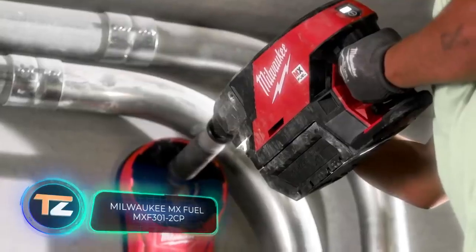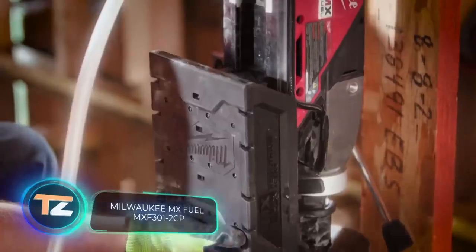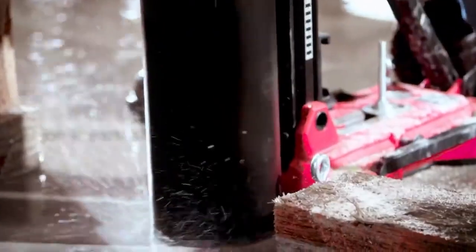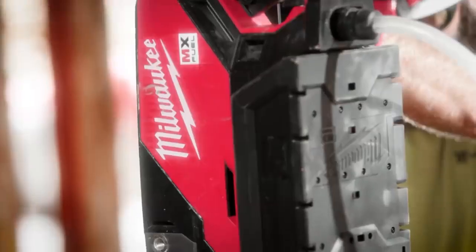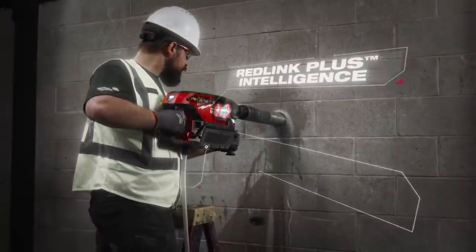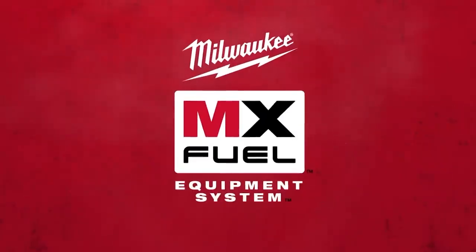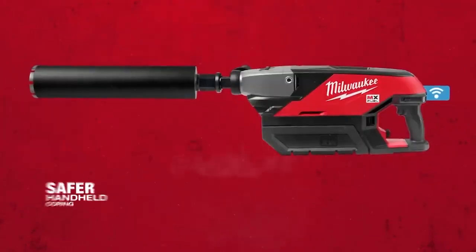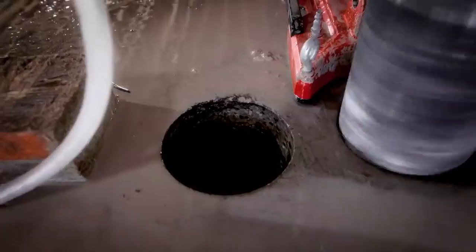Milwaukee MX Fuel MXF 301-2CP. Diamond drilling machines are among the most powerful tools you will encounter on a construction or repair site, but at the same time they can be very complex and dangerous. This is a diamond drilling machine that shows almost no kickback, which is why professionals praise the MX Fuel MXF 301-2CP, manufactured by the American company Milwaukee.